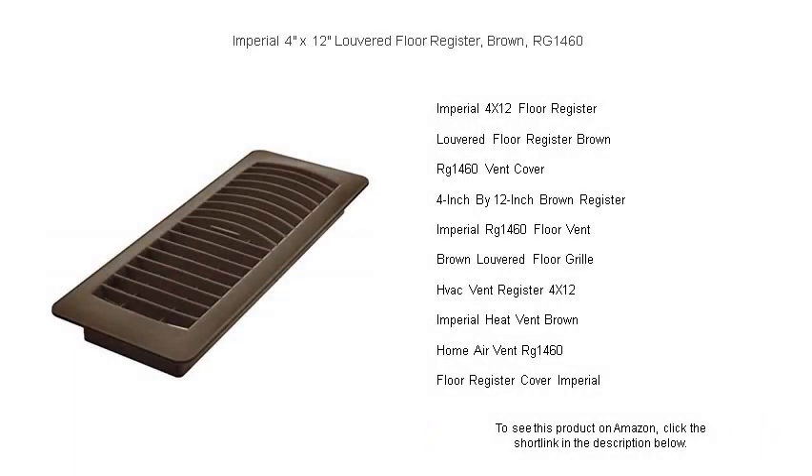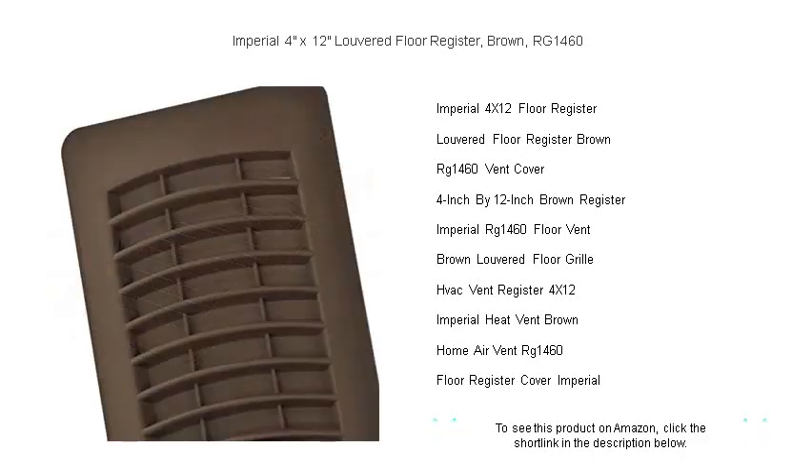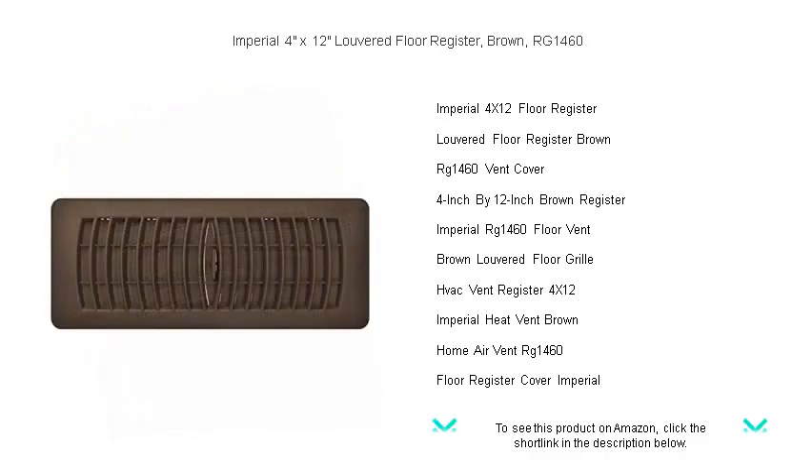Elevate the elegance of your living spaces with the Imperial 4 inches by 12 inches louvered floor register, model RG1460. Crafted with impeccable attention to detail, this brown register is not just a functional necessity but a statement of style.